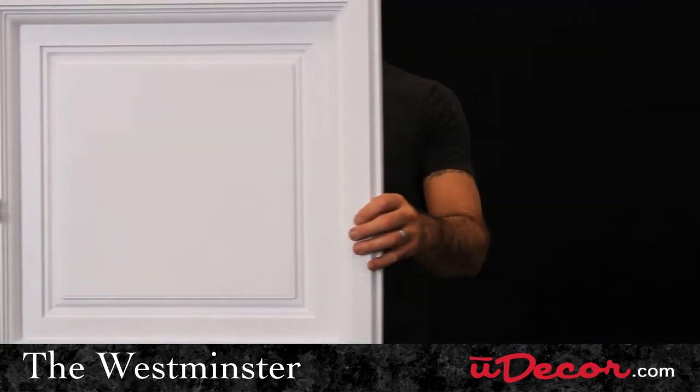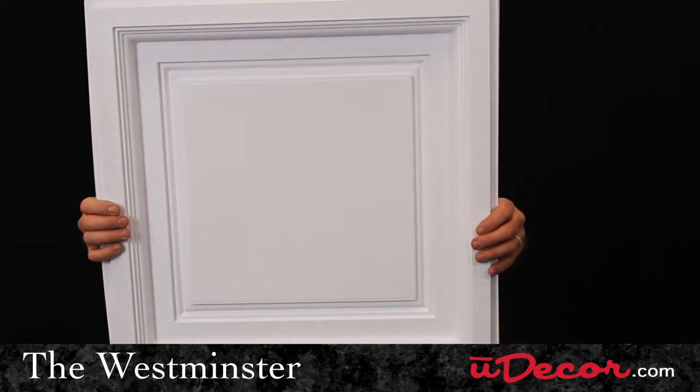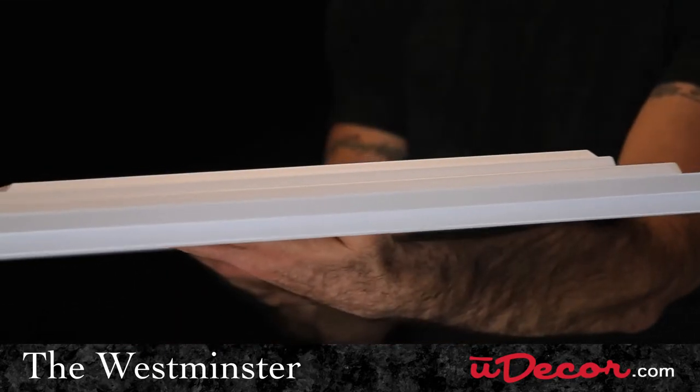What I'm referring to is the nice depth this tile showcases. The tegular lip projects down into the room, while the back recesses up into the ceiling.